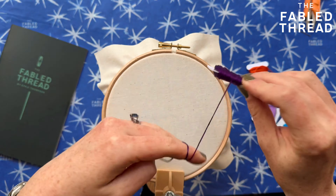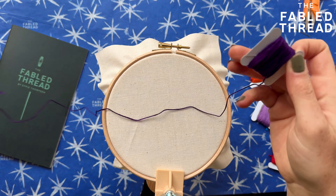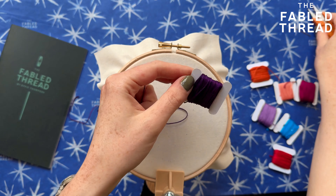Lazy daisy is really a variant of a chain stitch — it's individual chain stitches. So let's begin.